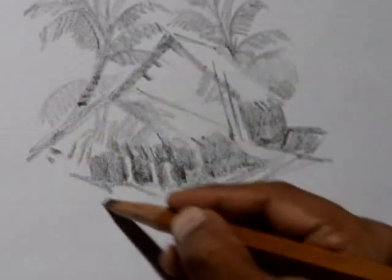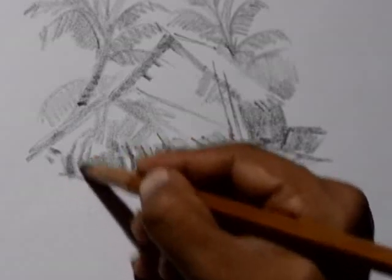You can do this small key sketch like this in relatively less time.